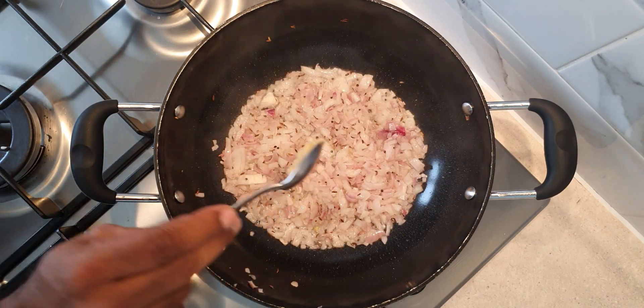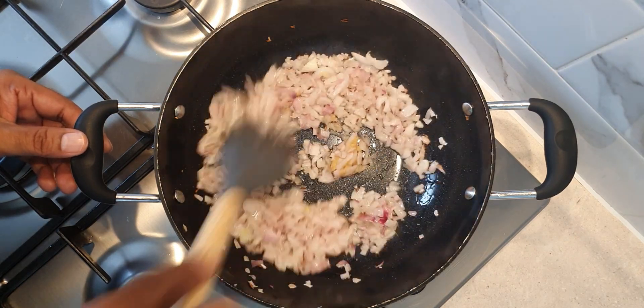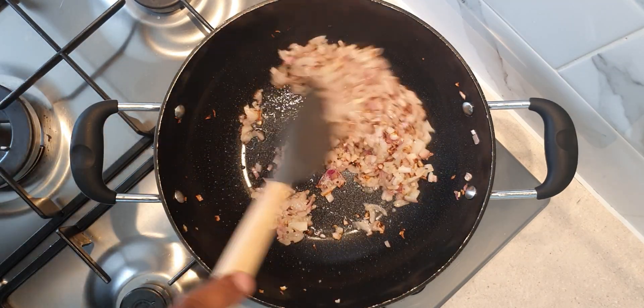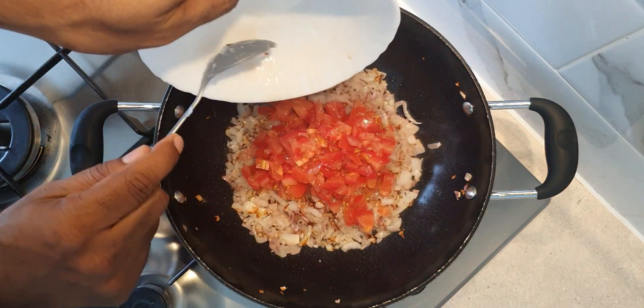Also add half a teaspoon of ginger garlic paste. Continue to cook till the raw smell of ginger garlic has gone and the onions have turned a light brown color.